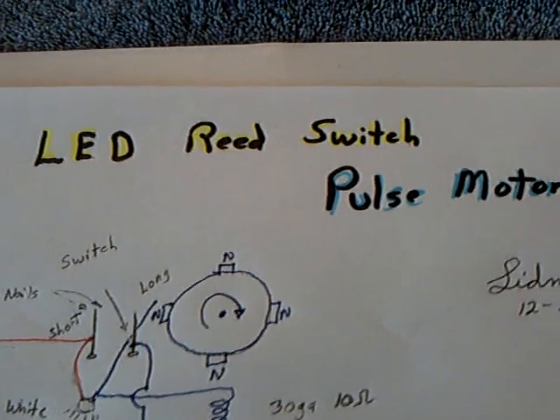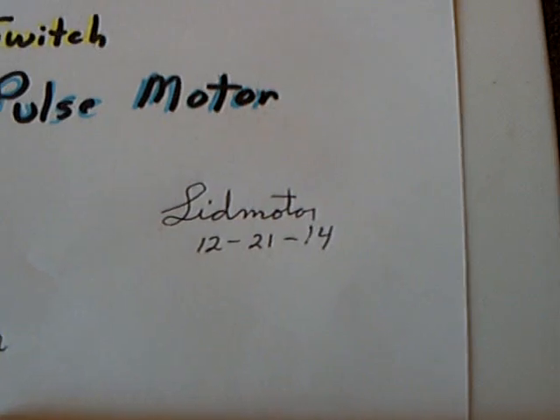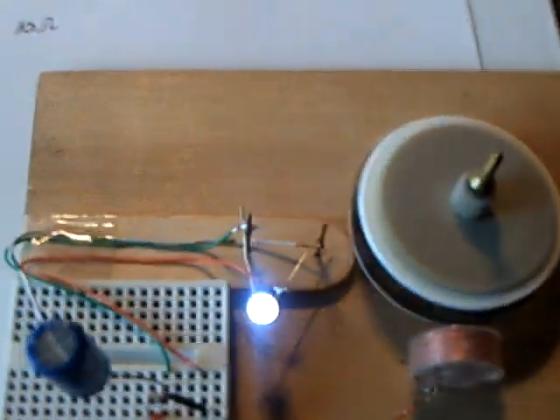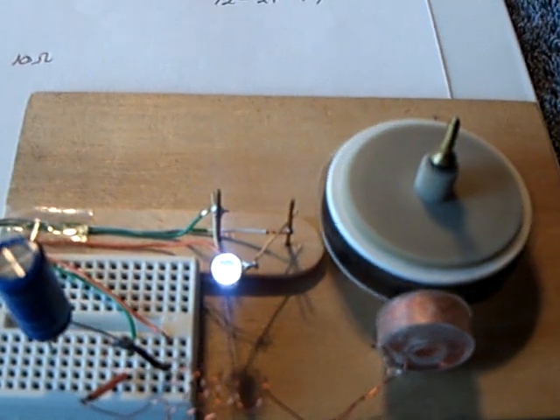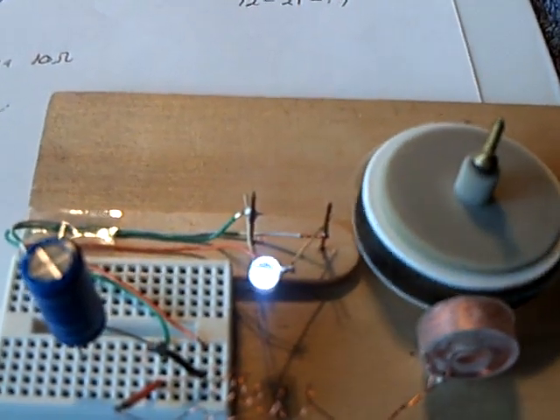I'm calling this the LED reed switch pulse motor. This is the 21st of December, 2014. I was very, very surprised how well that worked — it was such a simple idea, and it worked.